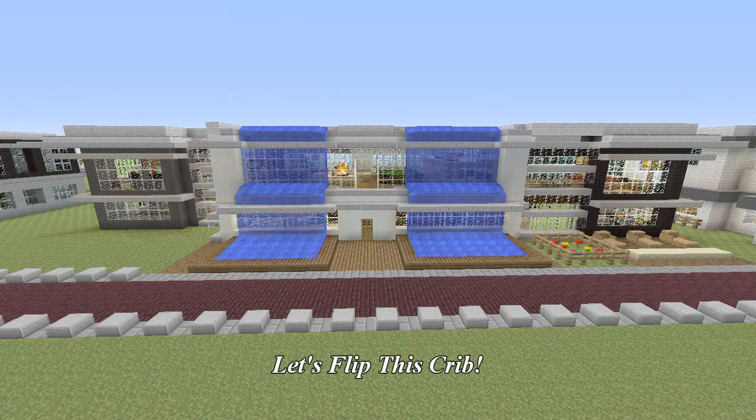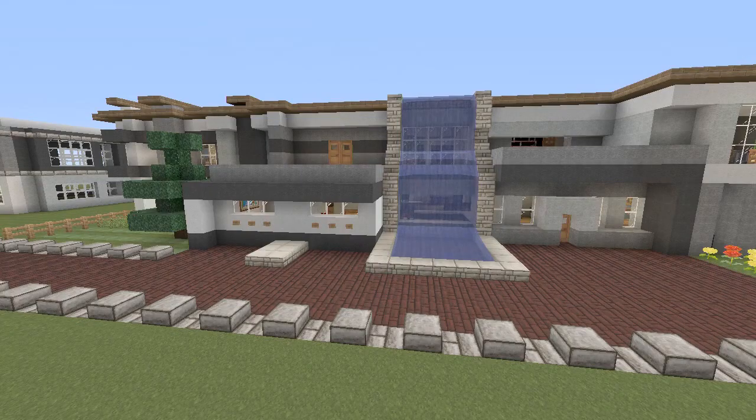Guys, what is up, and welcome to the premiere episode of the series that I like to call Let's Flip This Crib. And here's what the house looks like now.